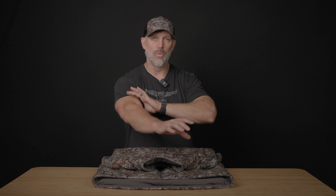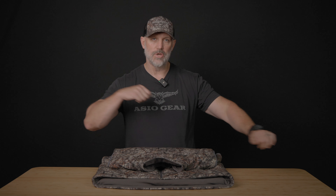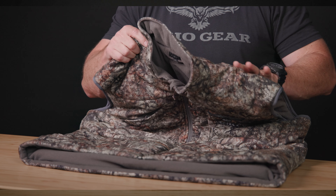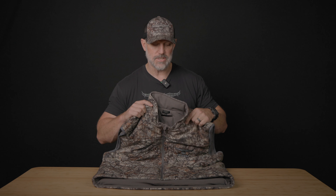With your arms free of bulk, you can draw with no interference with the string whatsoever. The vest itself is 100 percent windproof, has a waterproof membrane, and 180 grams of PrimaLoft insulation — so it's going to be super warm.